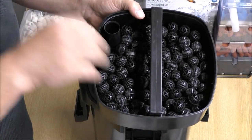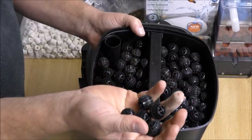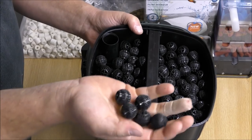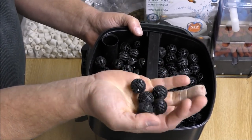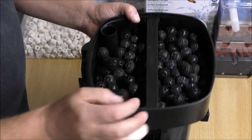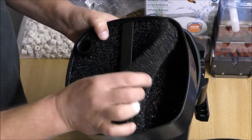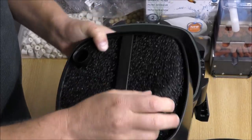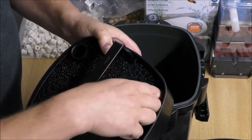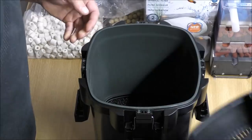The next tray down has bioballs. I've never understood why these are called bioballs because they hold very little biological material — they're basically plastic and are absolutely hopeless at supporting bacteria. They will come out. The tray below that has two thick coarse pads, which possibly support bacteria but are extremely coarse. That frees up that tray as well.